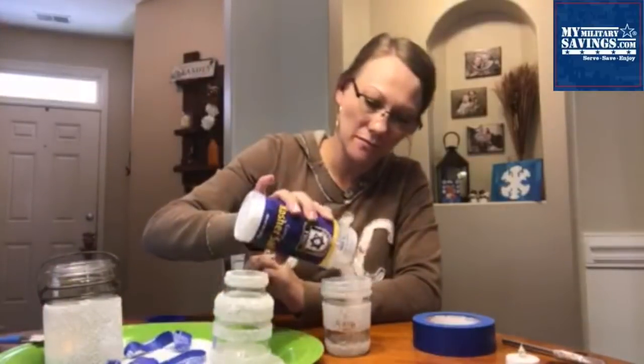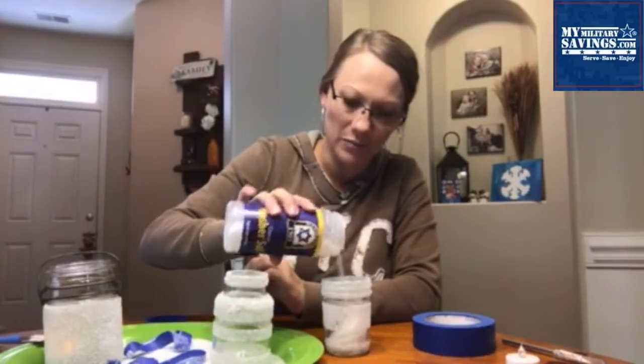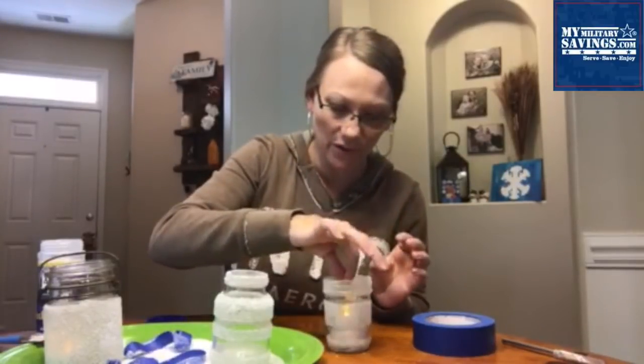I do recommend letting that dry before you handle it, but I'll go ahead and show you. I like to fill them up with some extra salt to give your candle something to sit on in there. Level it out and then drop that tea light in. I use the flameless kind, but whatever works for you.